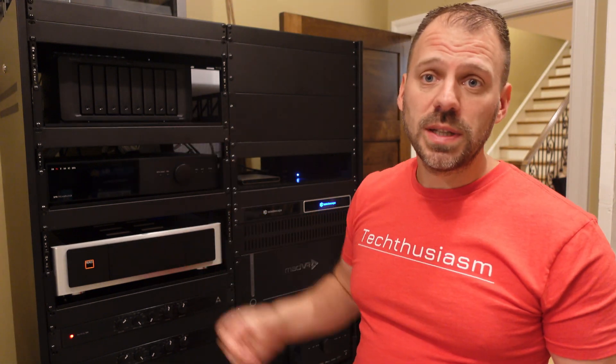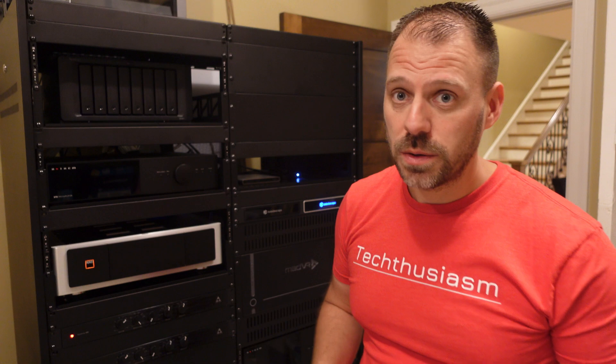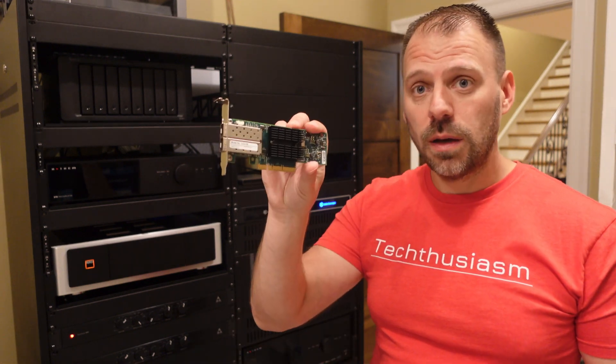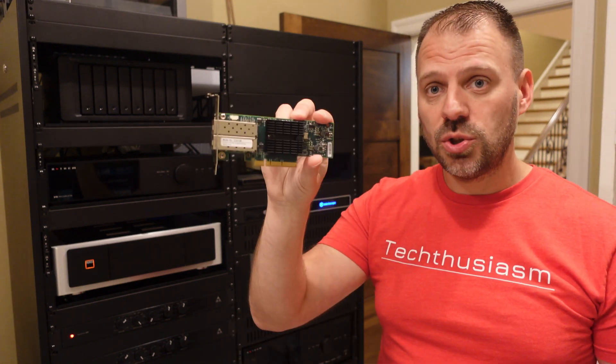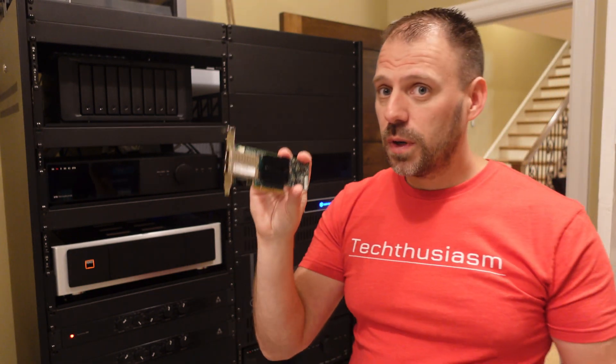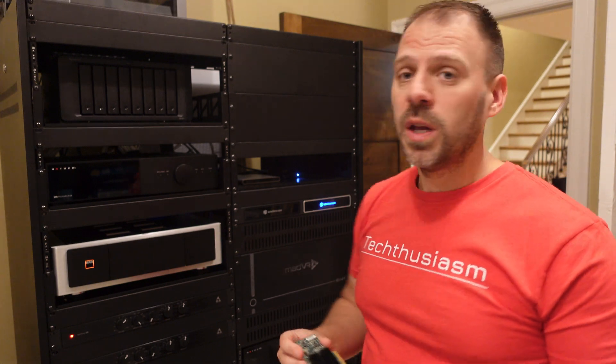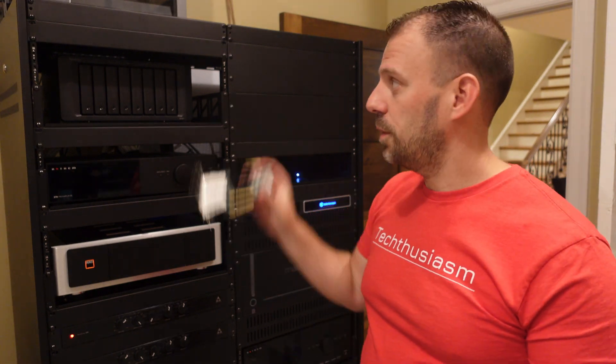This is a Synology DS1821 Plus, and to accomplish that we're going to be moving from 1GB up to 2.5G local networking speeds, but we're also going to do some 10G networking. I have here a dual-port 10G network card — this is a Kinect X3 Pro, purchased fairly inexpensively off of eBay. Hope I don't have any trouble with it based on that. We're going to go ahead and install this in the DS1821 Plus.